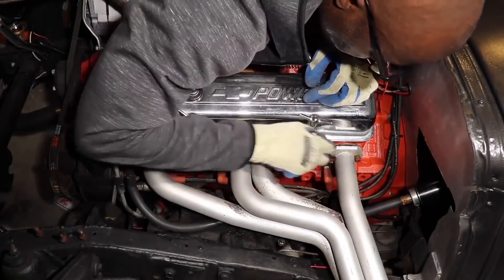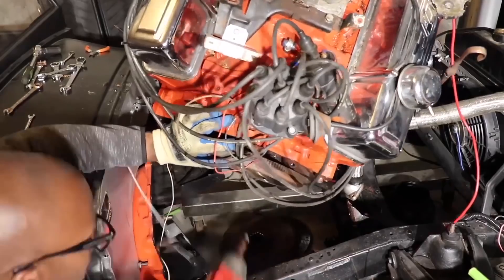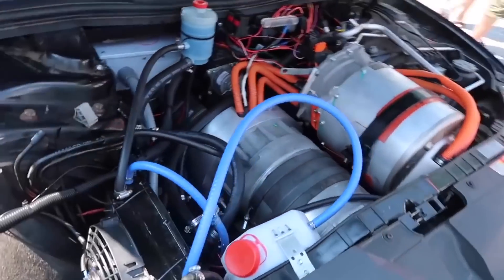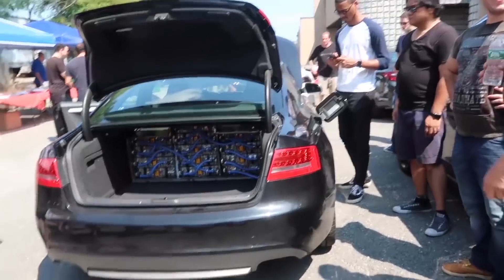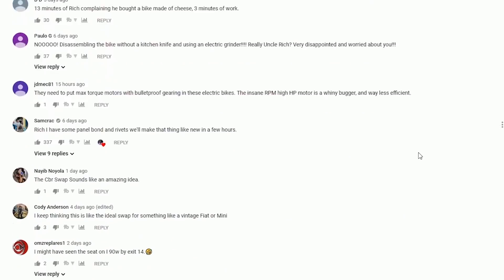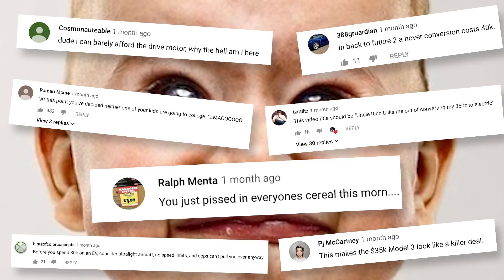Hey guys, Rich with Rich Rebuilds here. A couple months ago I released a video called 'The Truth Behind EV Conversions' where I listed out how much it would cost if you reached out to a company to get your car converted from gas to electricity. Well, the comment section was ripe with one of my favorite things ever: grown men and women crying like children.